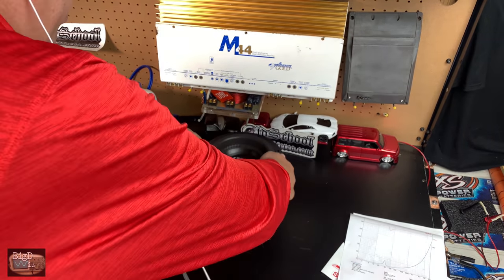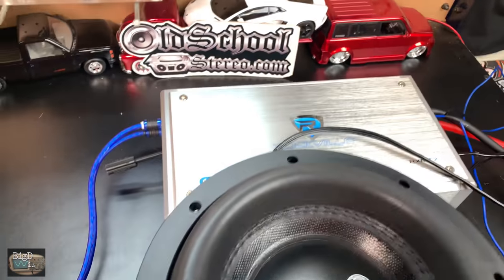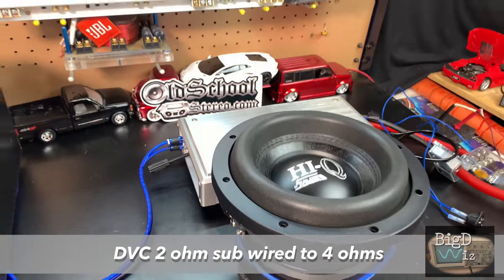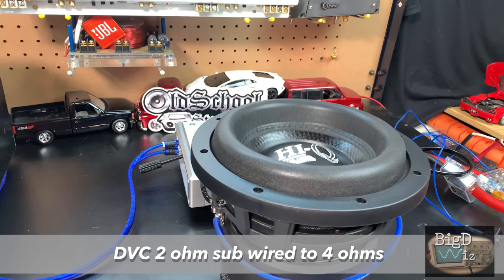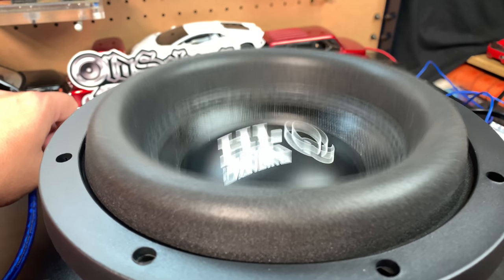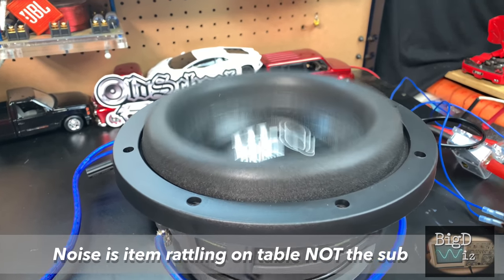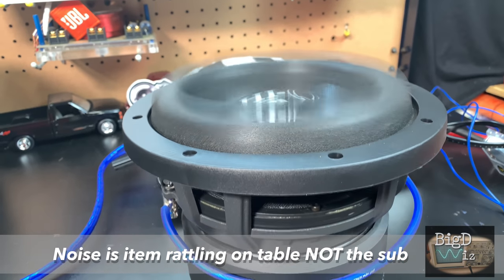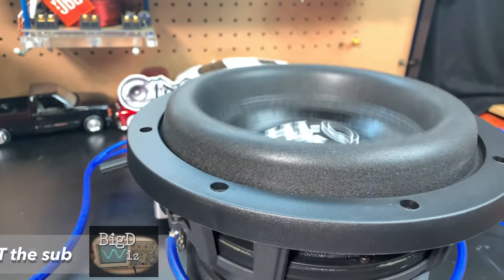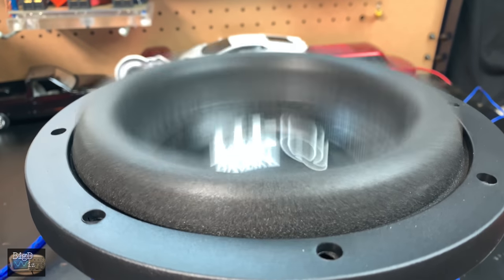So what do you say we hook it up and watch it flex a little bit? Give me some thumbs up if you want to see it flex. We've got this HiQ8 hooked up to this Rockville RxM-T2 — we'll be testing that in an upcoming video as well. But I just wanted to show you guys a little flexi-flex.